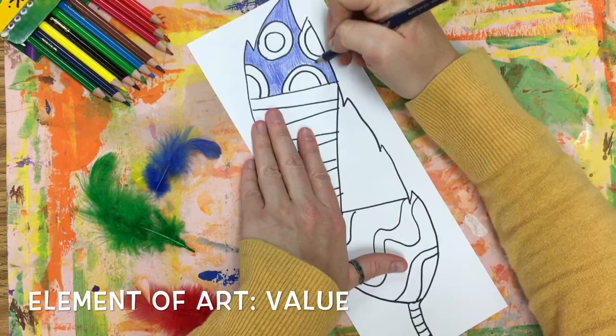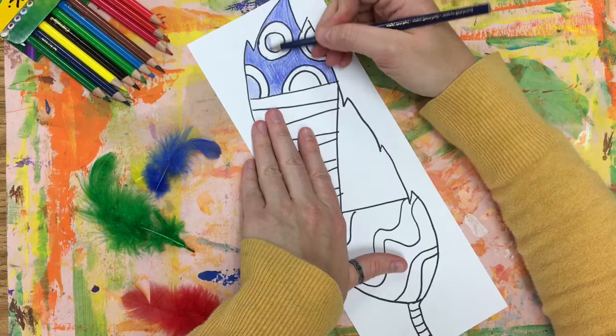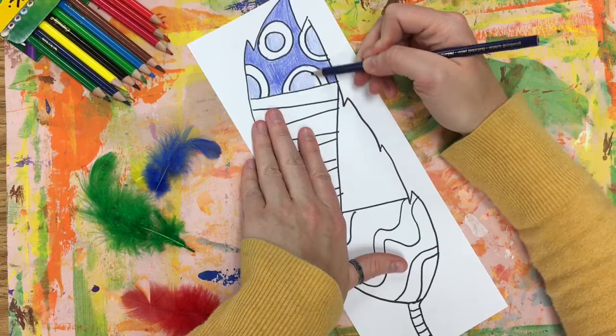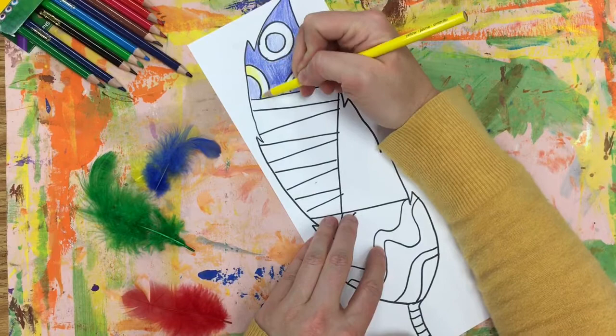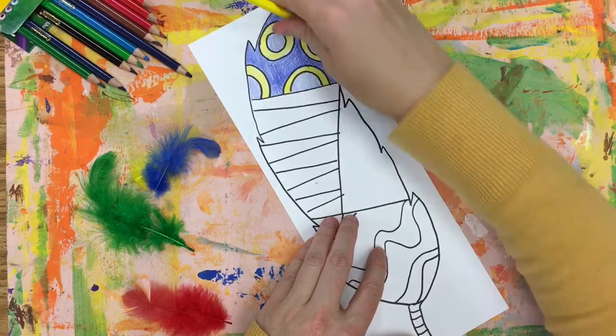Value is the lightness and darkness of a color. Now I could change it up a little by coloring the circles with a lighter value to create what's called emphasis. I am emphasizing the darker values, making them really stand out. I'm not going to get lazy and just color my whole feather purple. I'm going to make sure to take my time, be thoughtful, and make a different color pattern in each section.